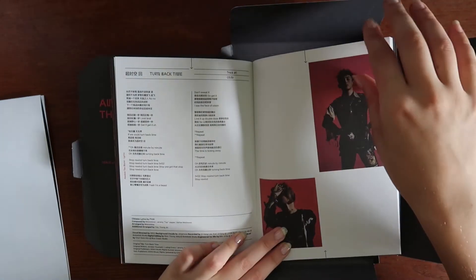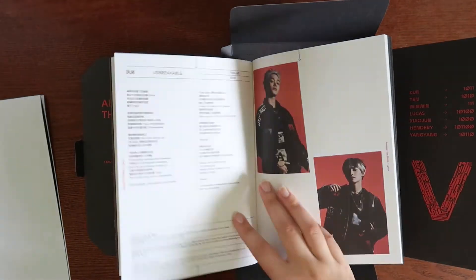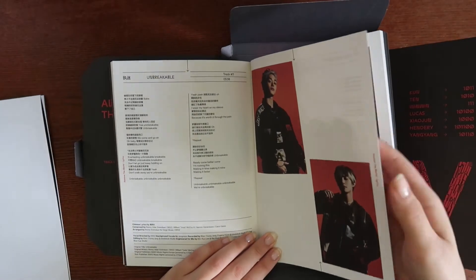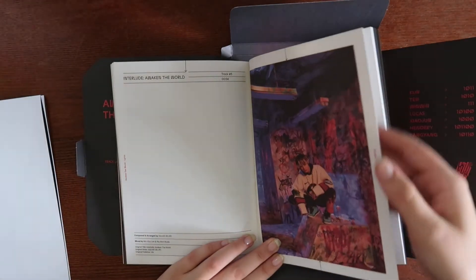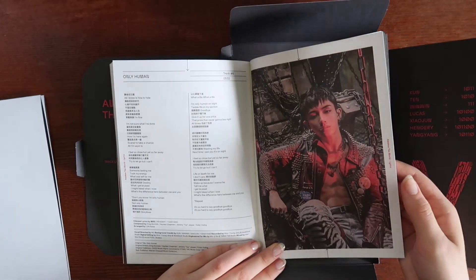Now we're in the track list section. I see 'The Face of the Vision' — that line 'I see the face of the vision' from Awaken the World. I think it's from 'Turn Back Time.' For some reason I cannot hear it clearly when they say it, even though I know where it happens. Am I the only one?